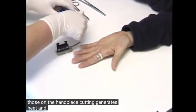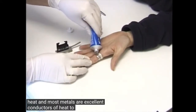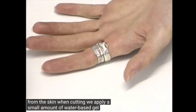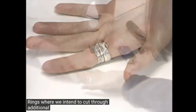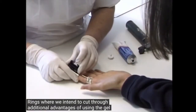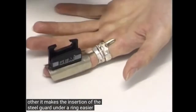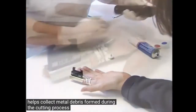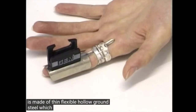Cutting generates heat and most metals are excellent conductors of heat. To draw the heat away from the skin when cutting, we apply a small amount of water based gel onto the ring where we intend to cut through. Additional advantages of using the gel are that it makes the insertion of the steel guard under a ring easier and helps collect metal debris formed during the cutting process. The GEM finger guard is made of thin, flexible, hollow ground steel which allows for easy insertion under a ring.